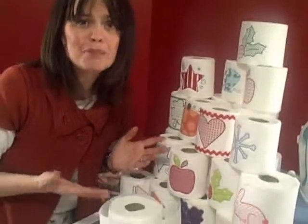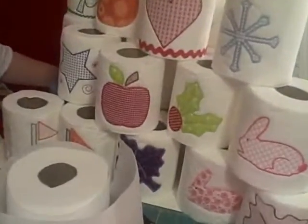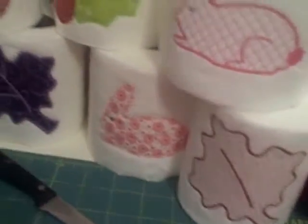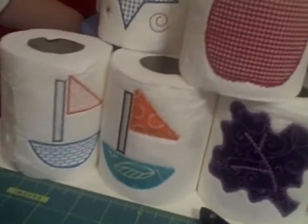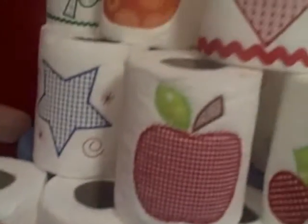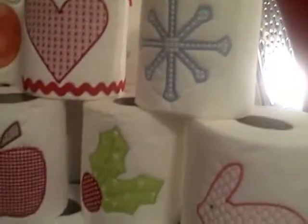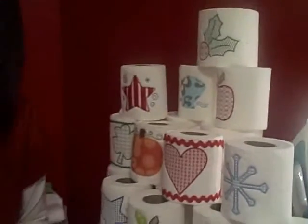We have an array of toilet paper — a mountain of toilet paper, as my six-year-old told me. Of course, I don't have all of these designs in my bathroom at the same time, but as you can tell, they're very seasonal. I have a set of applique designs for toilet paper as well as motifs.